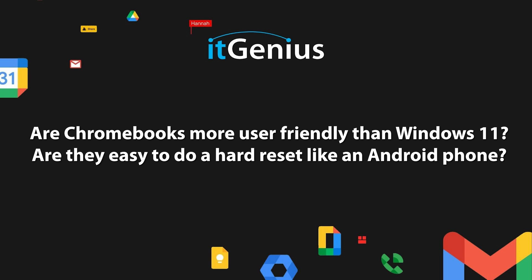Are Chromebooks more useful than Windows 11? Are they easy to do a hard reset like an Android phone? That's a great question. Let me cover the easy part of that. Chromebooks make it really easy to reset, and they've just got this fantastic feature which makes maintenance very, very pleasurable on a Chromebook.